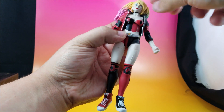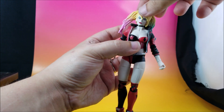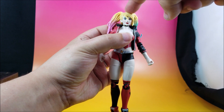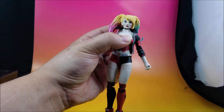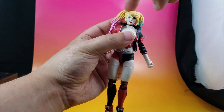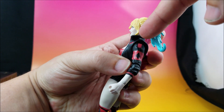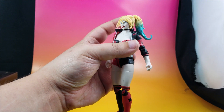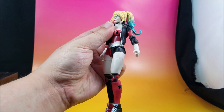Her choker is painted on and it wasn't centered, which could have been a little better. The head has a peg and socket. I tried to pop off the head to see if it was on a ball joint like Marvel Legends — don't do that. Her head is now a little more wobbly and there's a split in the neck. I ended up pulling the whole peg out, and I'm going to have to run some glue down the neck to seal it up.